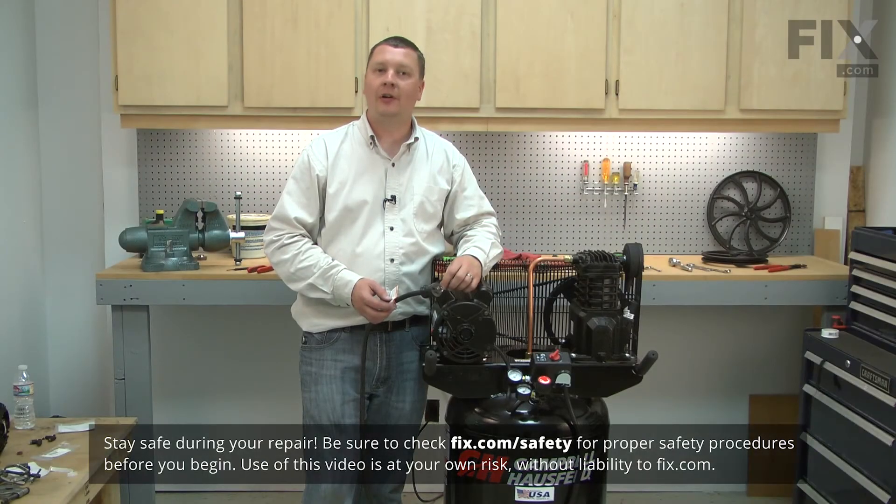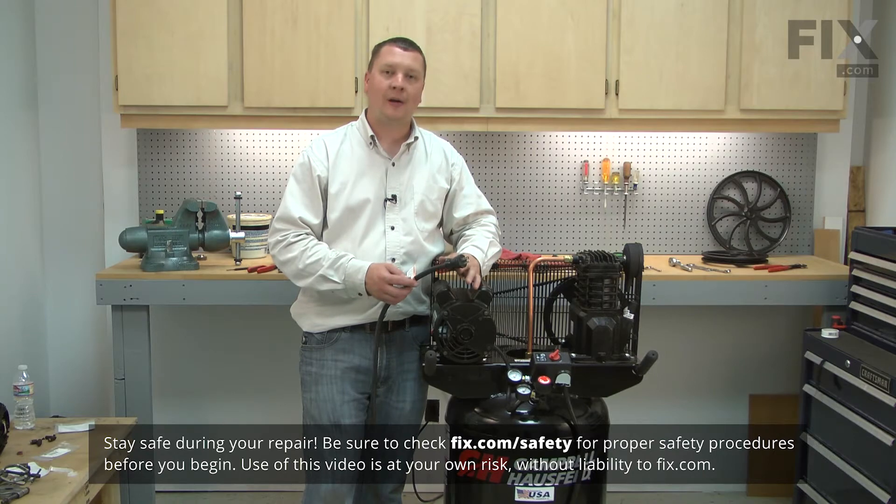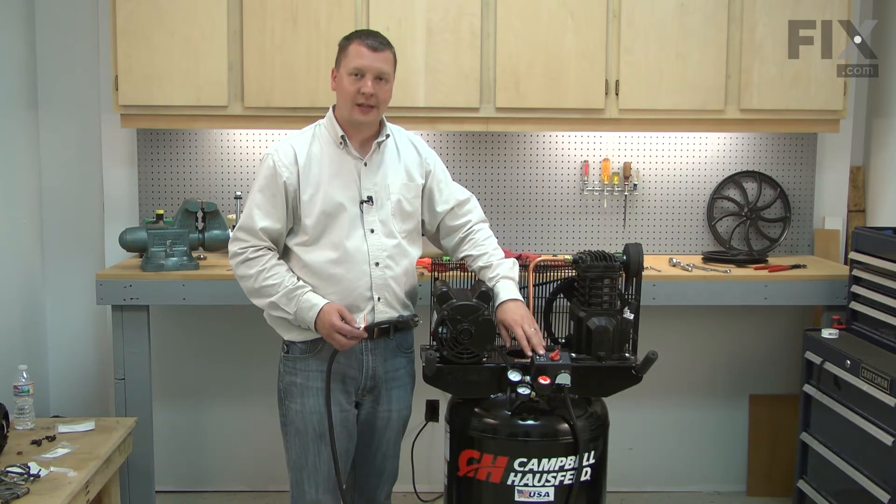Before performing any repairs to your air compressor, unplug it from its power source and drain the air out of the air tank.